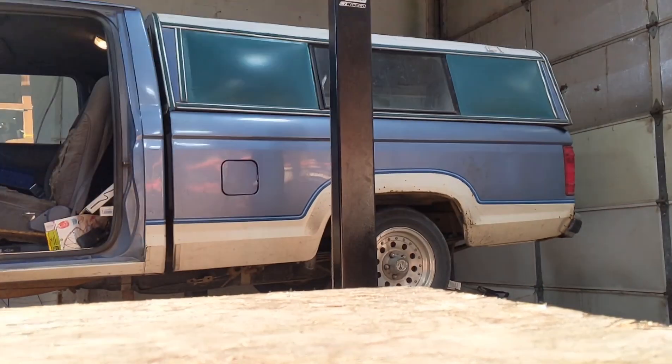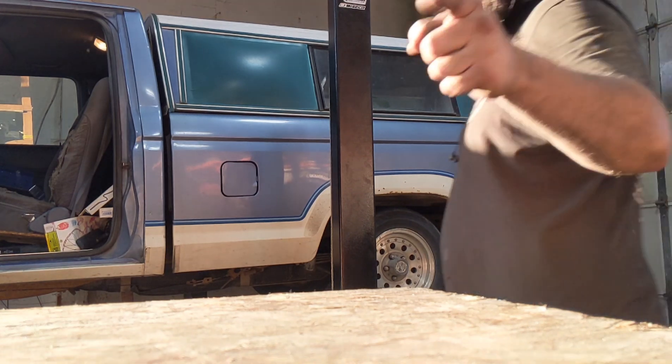Let's give this a rip. Phone's complaining about being hot, so it might be a little fuzzy. But we'll give this a try anyways.